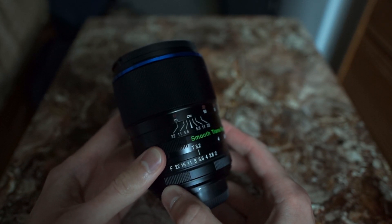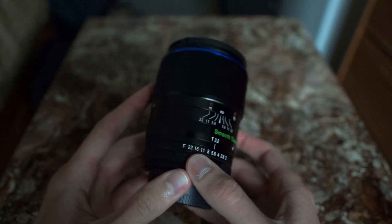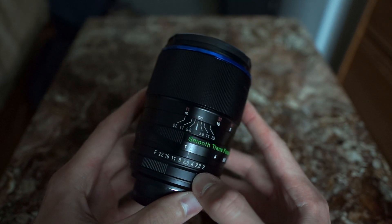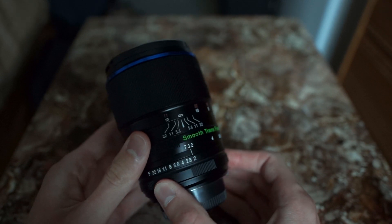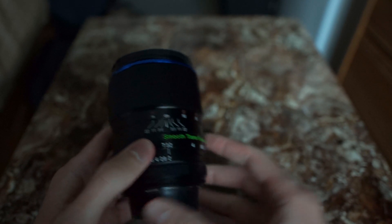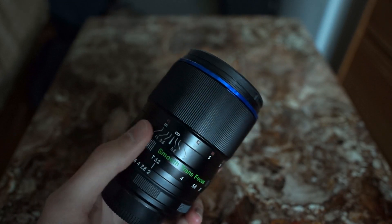Shooting at f5.6 will typically get you some really good depth of field if you're focusing near infinity, and that's typically where I leave it for most landscape shots. But if it's starting to get low light, I can just bring it back down to f2, and if everything in the picture is near infinity I don't have to worry too much because I know it will be very sharp.